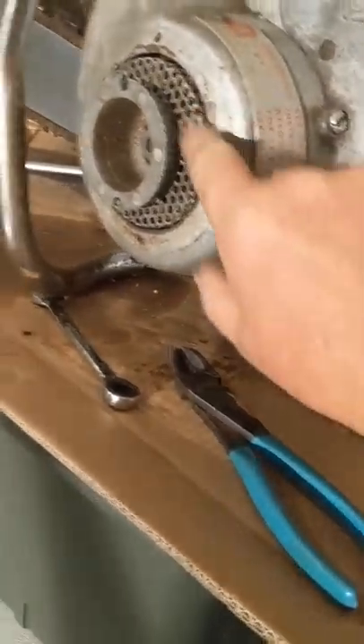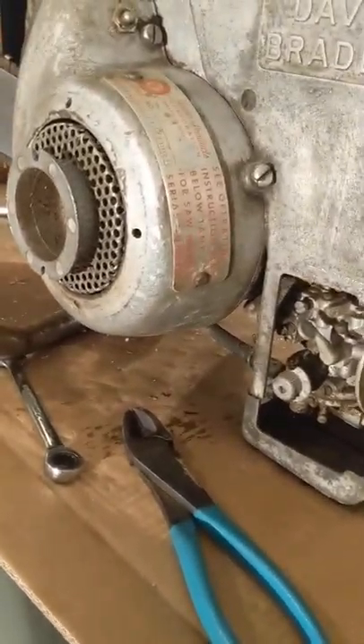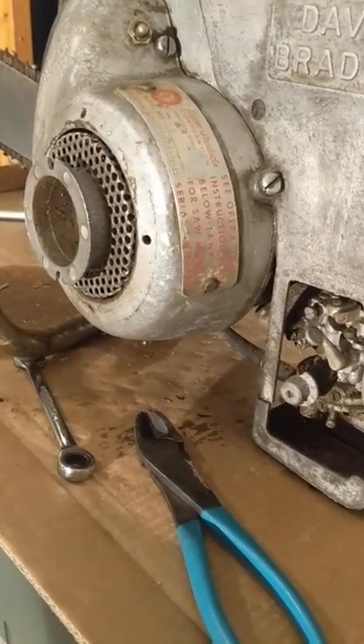I was hoping it would have a rewind starter, because I know they came with them. The holes are there for it, but this is just like my other one — it doesn't have the rewind.